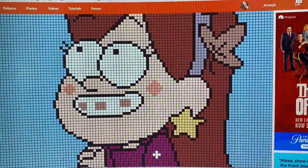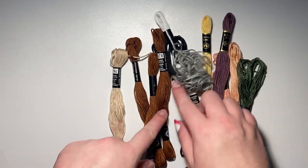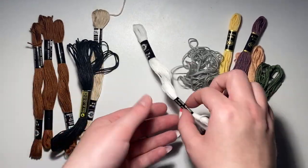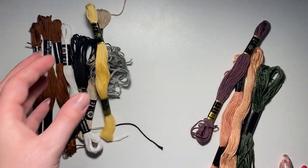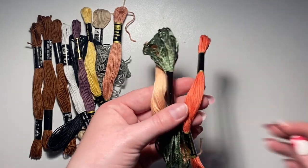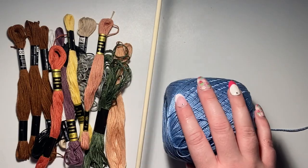It was very gloomy before and now it seems really bright. I have all my colors picked out: her hair color, her skin color, black for the outlining, white for her eyes, gray for her braces, yellow for her star earrings, purple for her sweater, pink for her rosy cheeks, and then colors for the leaves in her hair, plus this thread for the background.